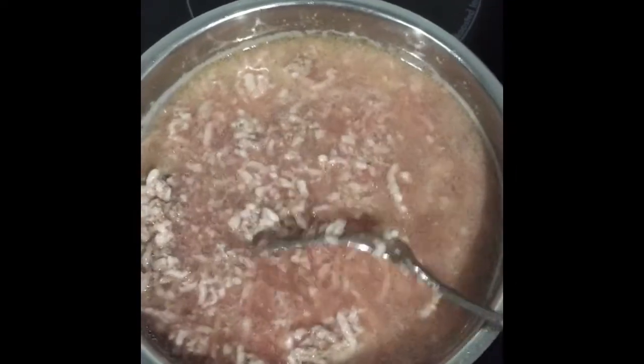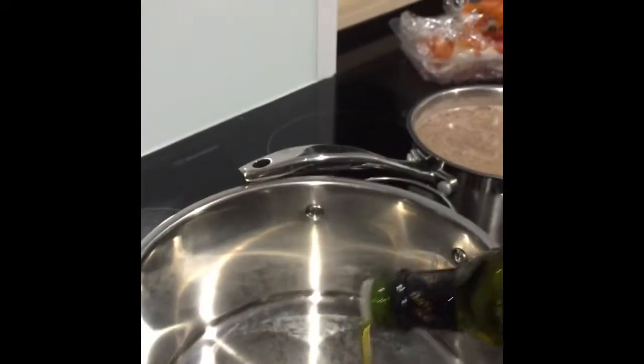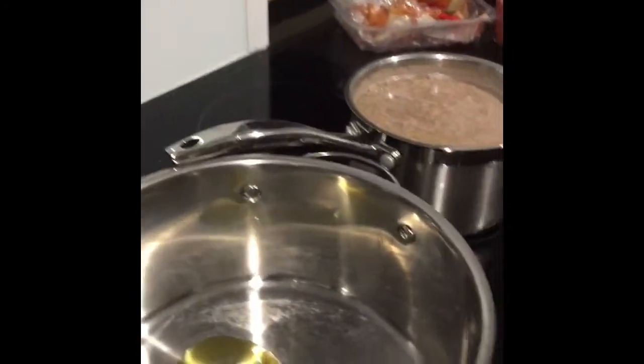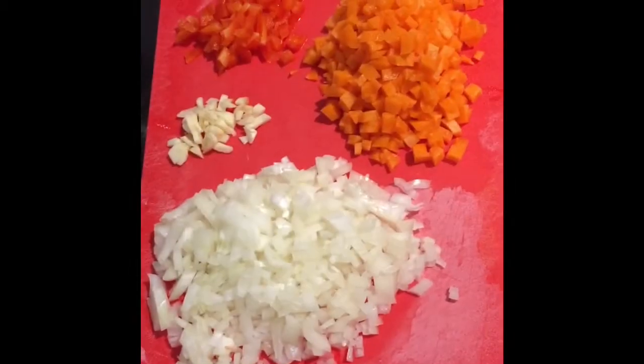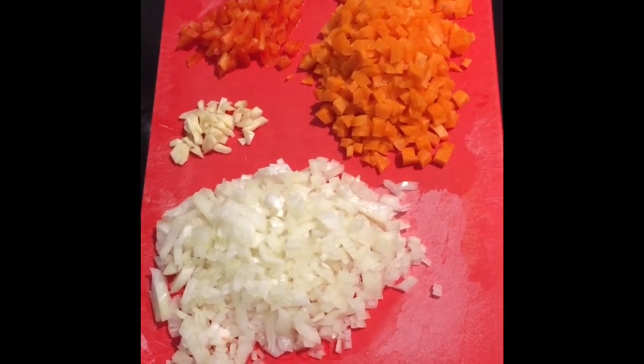First, I brown the ground beef. Heat some olive oil in a large pot — now it's cooking. Then you put in a little garlic, onion, and tender sausage.